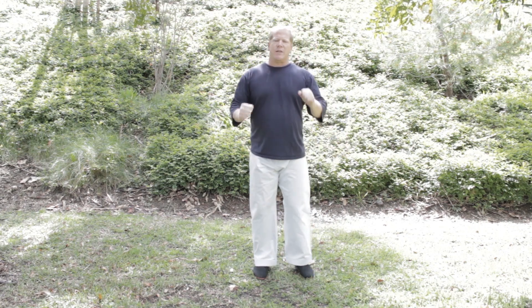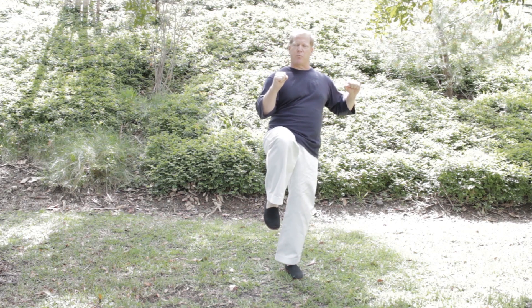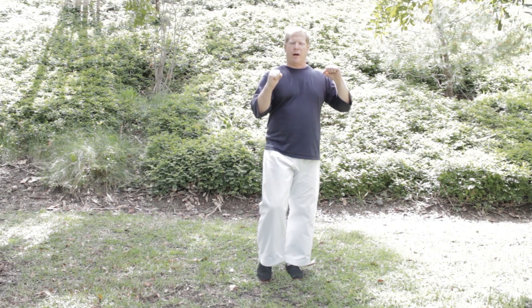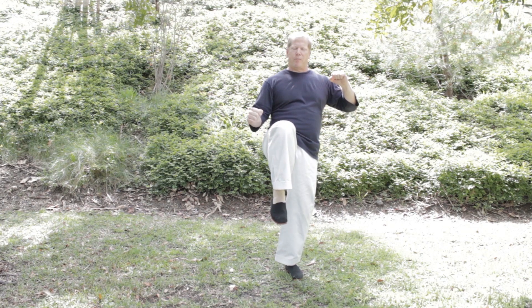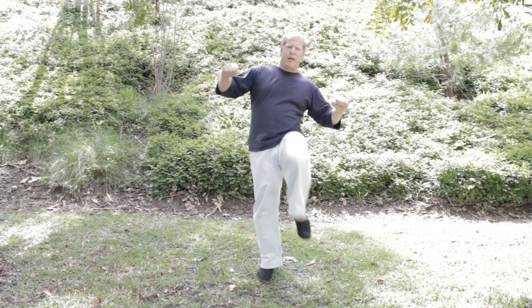It's very important to recognize that the first movement is bringing the knee up and keeping it up. You do not want to bring it up and kick down. Bring the knee up, bring the foot out, bring the foot back to the knee, and then down. Knee, foot, knee, ground.